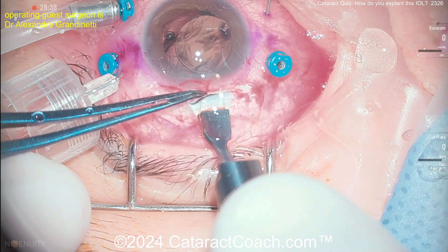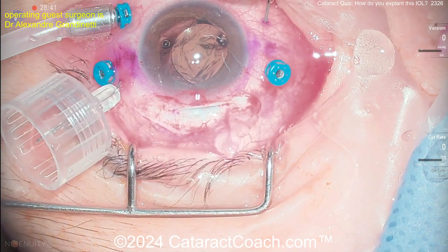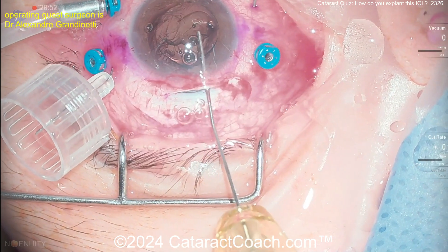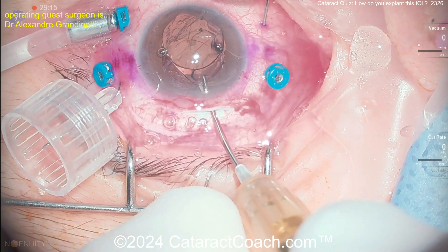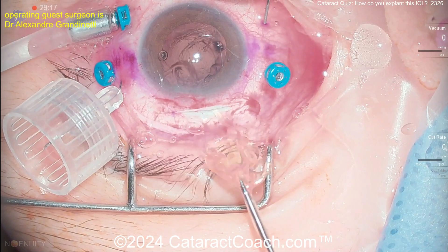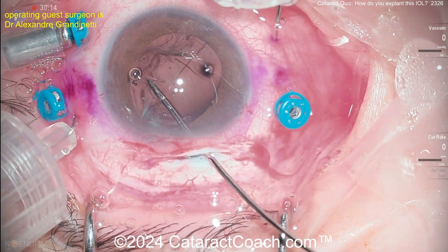Here's the vitrectomy, and here comes the scleral tunnel being enlarged with a diamond blade. You can see it's not at the cornea — it's a scleral incision. With the instruments going inside the eye, you can just grab that lens and pull it right out through the six-millimeter wide incision. That's the easy way.